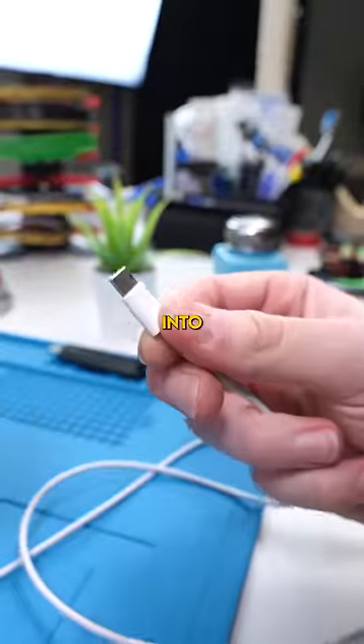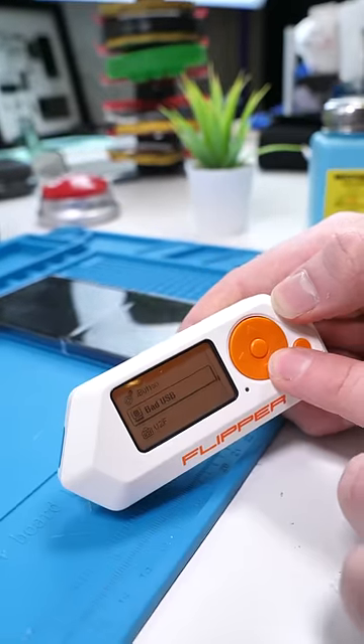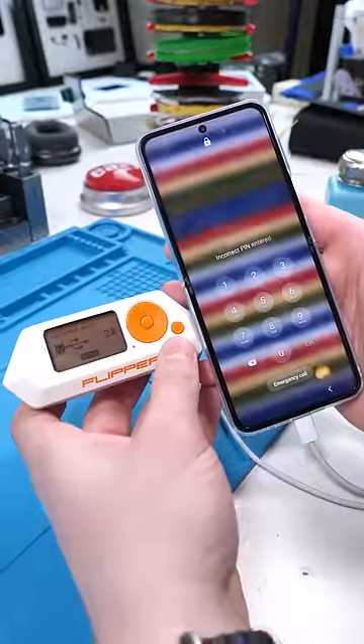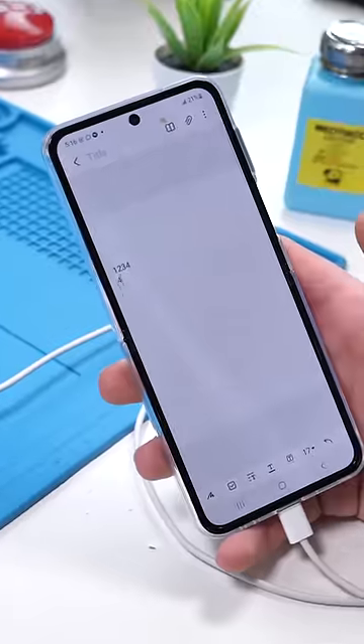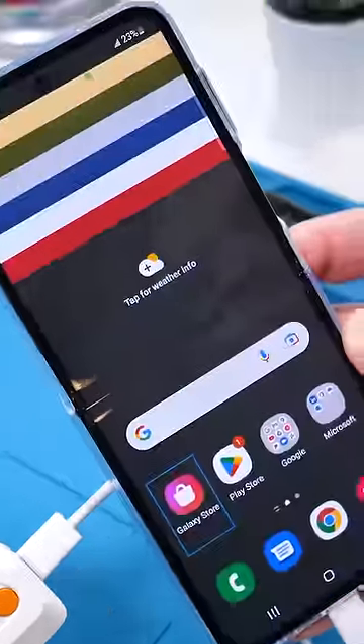The Flipper Zero can also do that when plugged into a phone. After plugging in the Flipper to the device using the bad USB function, someone may launch a brute force attack — essentially executed code that will try every single password combination until the correct password is entered.